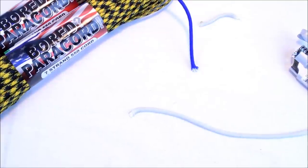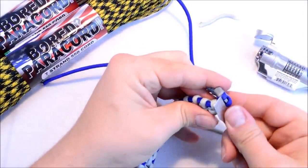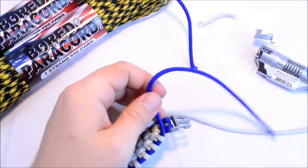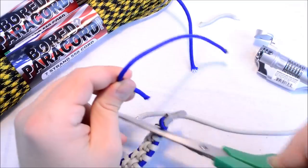There we go, that should work. Press that in there. Come to the other side — make sure you cut it close to wherever it's coming out of, that way you don't have a ton to melt down.